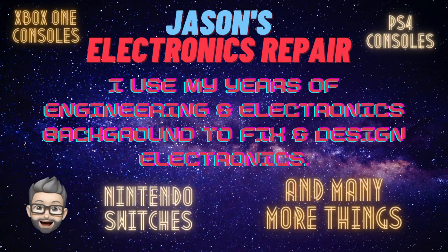Welcome to Jason's Electronic Repair. I am Jason, your host. I would like to welcome everyone to the channel. This is my intro video and I would like to show you a few things and talk about what I do on this channel.